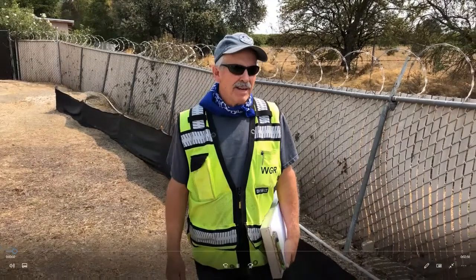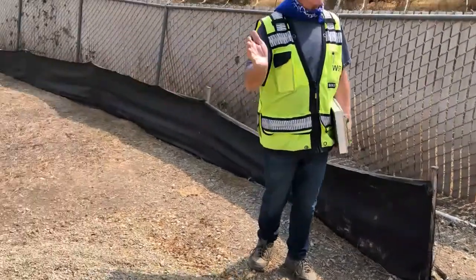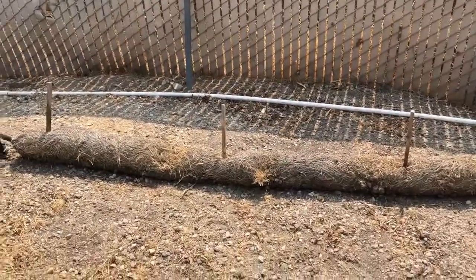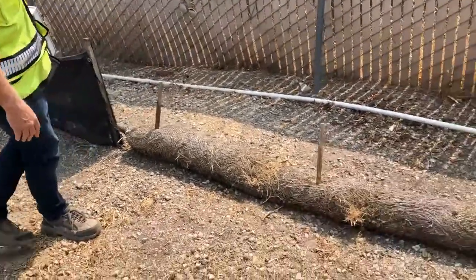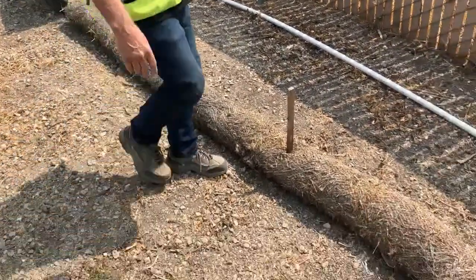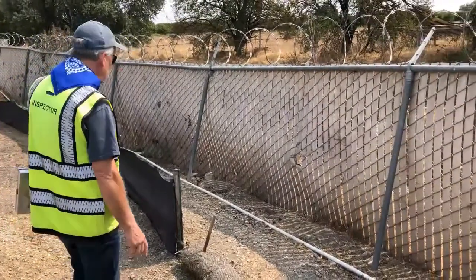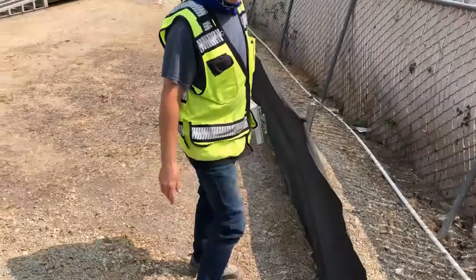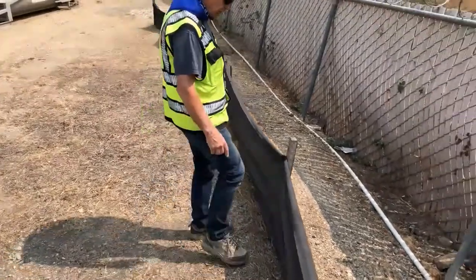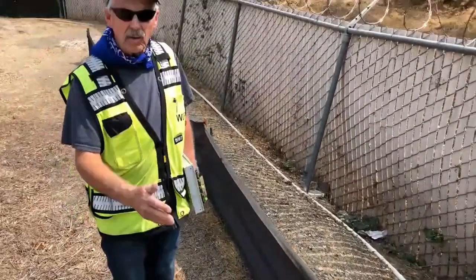Sediment controls are kind of the second plate in your BMP toolbox — erosion control is first. You want to stop the erosion so that sediment controls can be effective; without erosion controls, sediment controls are probably going to be overwhelmed. This fiber roll is used as a sediment control — it's supposed to be staked every four feet and keyed in. As you can see, this one isn't keyed in. And here's silt fence — we see this a lot on construction sites. This one is keyed in — always check silt fence by putting your foot against it to make sure everything's keyed in.